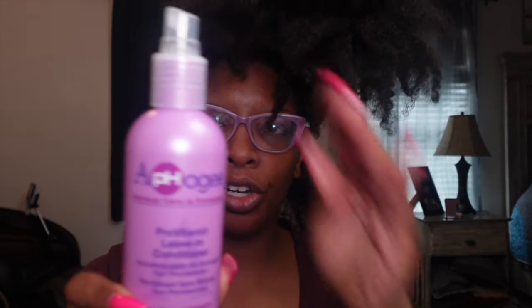I'm going to be using the Alpha G's protein leave-in conditioner — I have a formal review on that product. Then I'm going to be using Scarlet's, who is the owner of Wonder Curl, sealing hair butter. And then we need just a little bit of gel. So I'm going to open everything up so it's easily available.